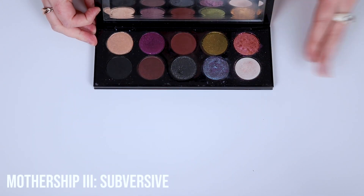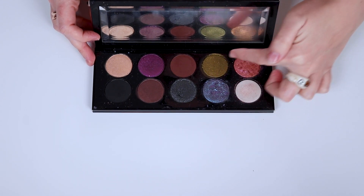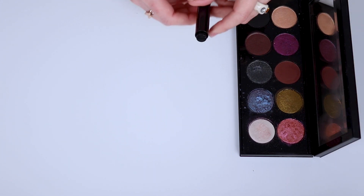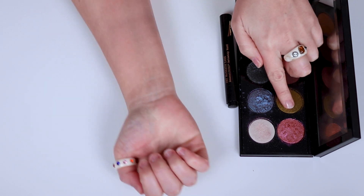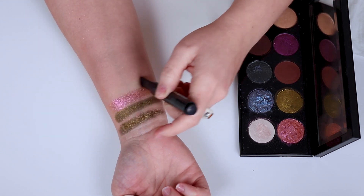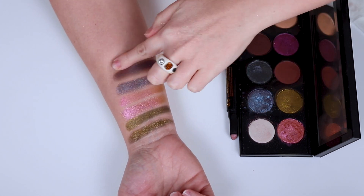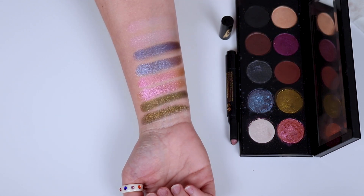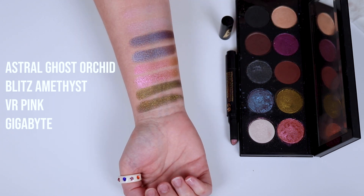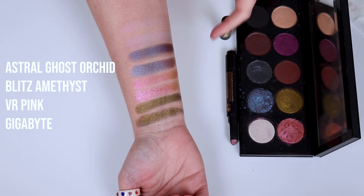Next up we have Subversive. I adore Subversive so much — I think it is one of the most unique Mothership palettes. These shades are just out of this world, so let's go ahead and get to swatching. Hopefully you guys find this video interesting — I'm enjoying myself! Here are the Subversive swatches. I just adore Subversive, and honestly it's one of those palettes that — it's not until you put it on your eyes that you really see the full effect.